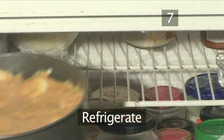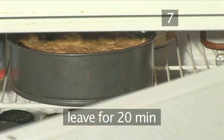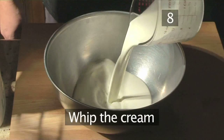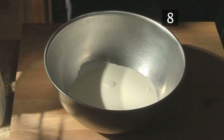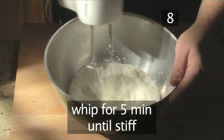Step 7: Refrigerate. Put the pie into the fridge and leave for 20 minutes. Step 8: Whip the cream. Pour the cream into the large bowl and, using the electric whisk, whip it until stiff. This will probably take you about 5 minutes.